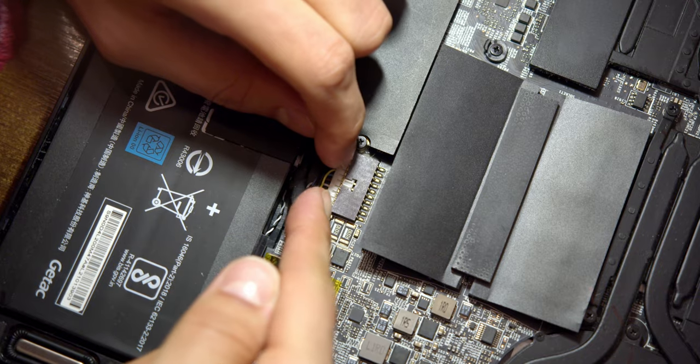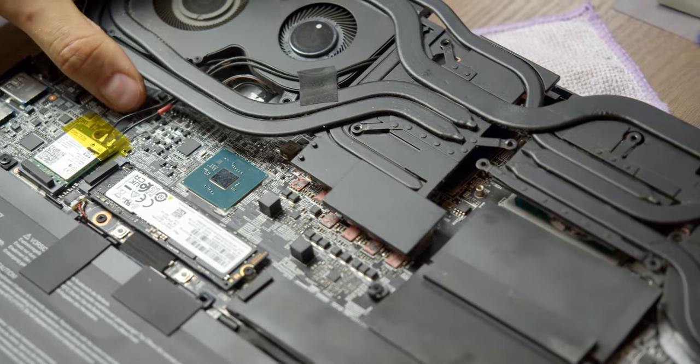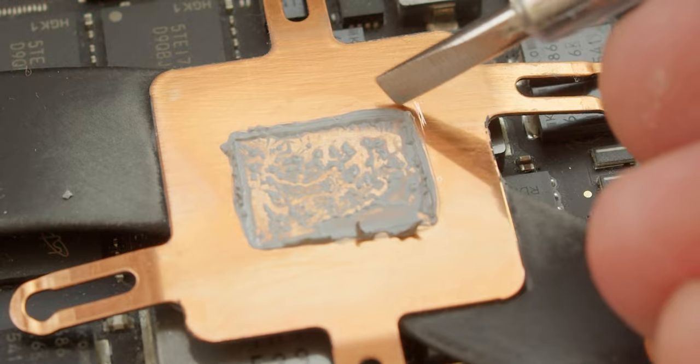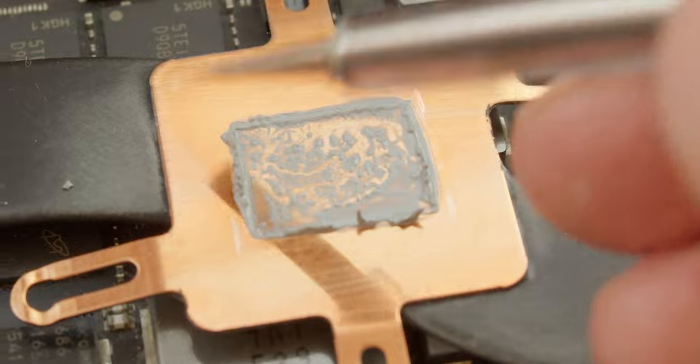Now knowing all that theory, let's get to practice. The first thing to do after you open the laptop is disconnecting the battery. Only then can you proceed to removing the cooling system. After doing that, scratch out some guidelines right on the heatsink using the old thermal paste as a guide.